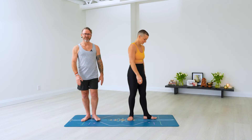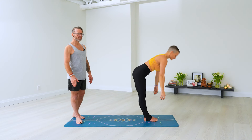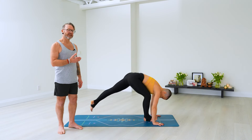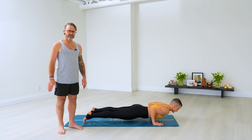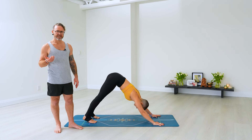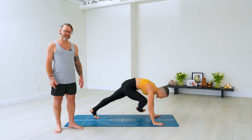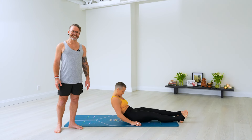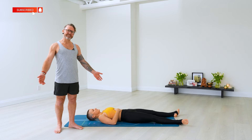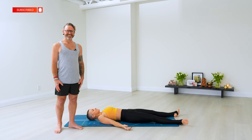One more sun salutation — no drumbeat. It's ingrained in your mind now, you don't need it anymore. Ekam, inhale, lift your arms up, palms touch. Dwe, exhale, fold, hands to the floor. Trini, inhale, slowly lift your head up. Chitvari, exhale, go back, Chaturanga Dandasana. Pancha, inhale, slowly pull through. Shat, exhale, go back. Inhale, come through and lie down — take rest. That's it. Good job, if you made it this far you're amazing. Let yourself relax and absorb the virtue. See you next time.